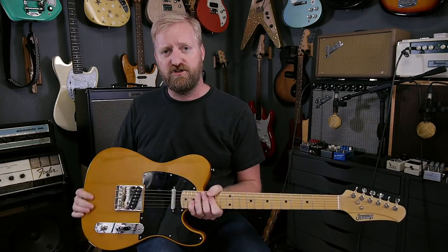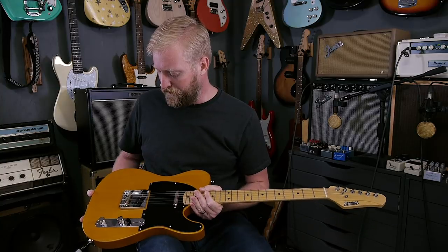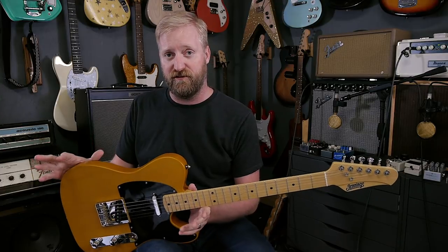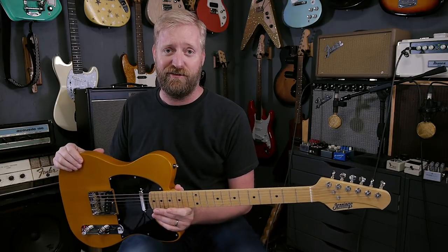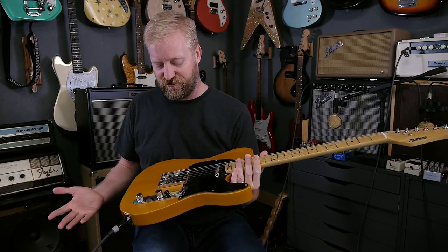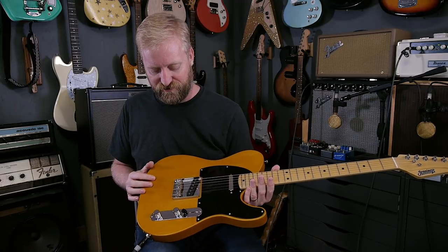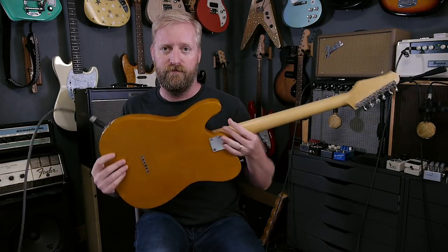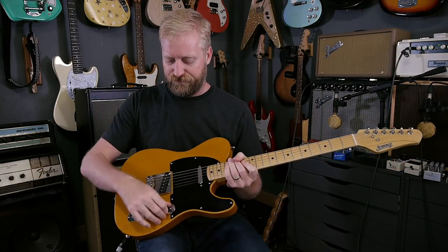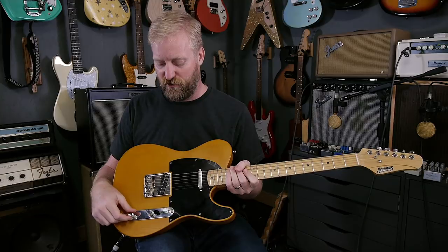The body is swamp ash with a really thin finish on it. It's so thin that the finish has sucked up into the wood grain and you get this really nice, natural, light, airy feel. The guitar is really nice and light and resonant. Standard Telecaster-style hardware — I don't know the brand of the bridge, but it's got compensated saddles for better intonation. You can string through or top load the strings — that's a pretty standard feature. Simple, basic, classic control layout: three-position switch, volume, and tone.